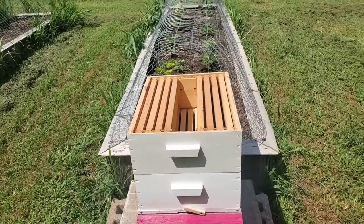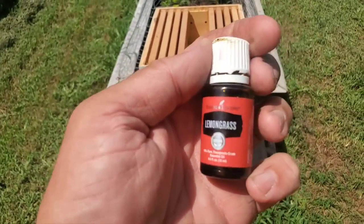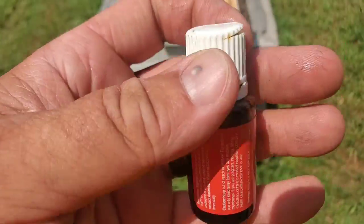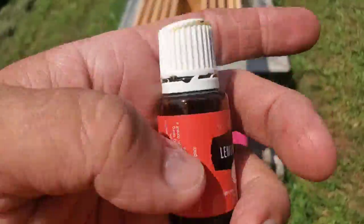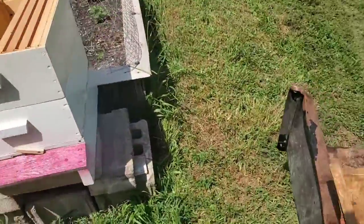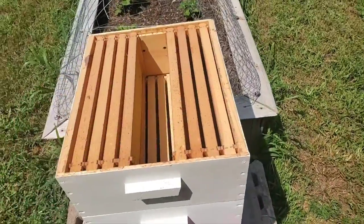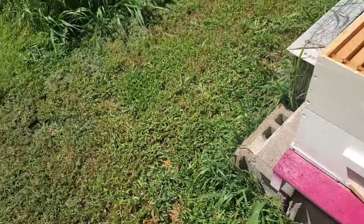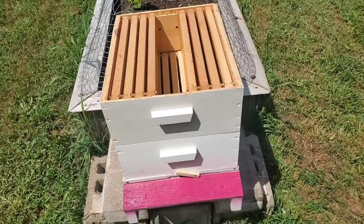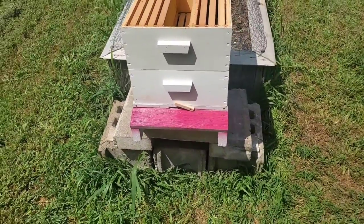Now for those of you who want to see how we catch the swarms — whenever we put a trap out we always use lemongrass essential oil. You can buy this anywhere they sell essential oils. It smells really good. The lid's cracked on it so they can probably already smell it. What I do is take a q-tip, put some on there, and then rub it inside the hive box and on the entrance. That'll attract them to it, they'll come in and check it out — they'll be like 'hey there's a lot of room over here, let's start a new colony.'